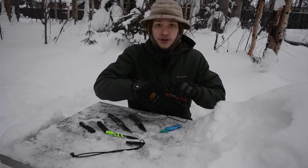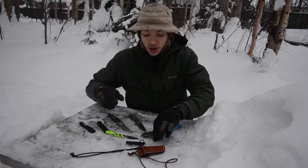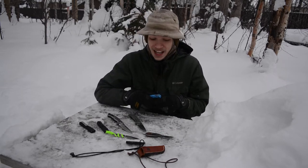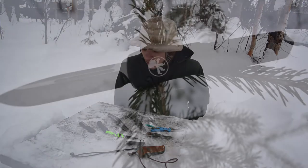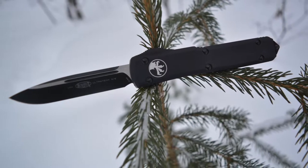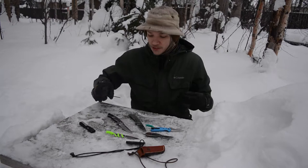Before we get into this video and before we talk about what my personally favorite steel for everyday carry is, please do not forget to comment, like, share, and subscribe so you can see more awesome Alaskan EDC, survival, and bushcraft content. Without any further ado, let's jump into this.